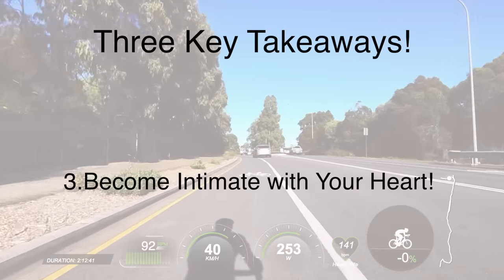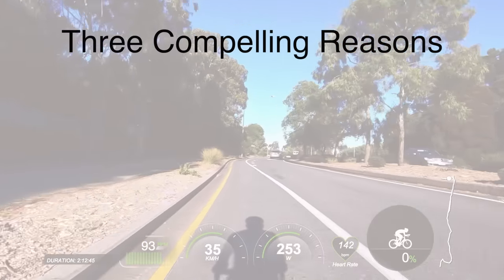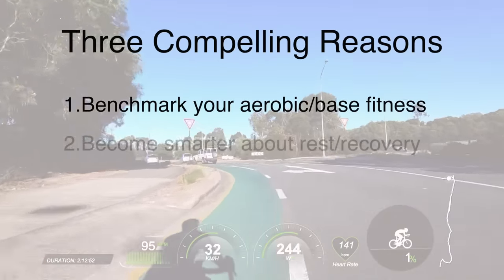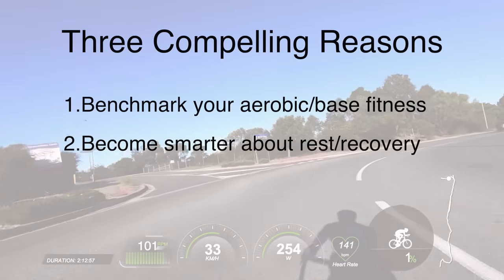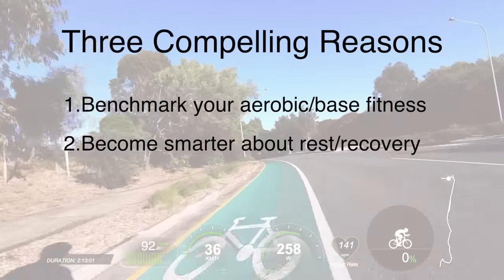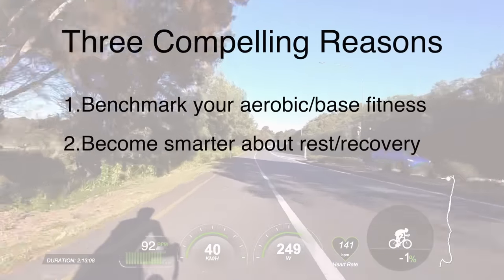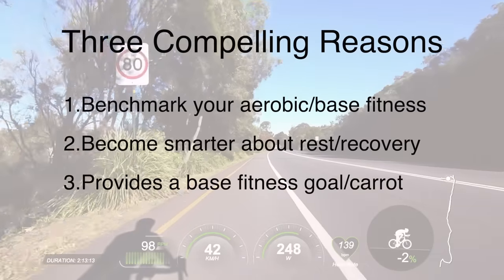It's easy to do and there are three compelling reasons why you should be consistent with it. Number one, we can benchmark our aerobic engine by keeping an eye on when our heart rate starts to drift. Number two, we can be smarter about our rest and recovery — so if you become intimate with your heart and you start seeing some weird spikes and or elevated numbers before or during a ride, that's telling you something. Maybe you should rest that day, or maybe it's even time for a rest week.